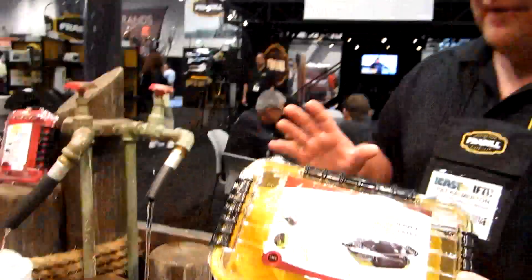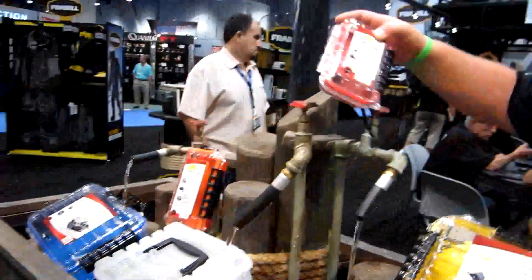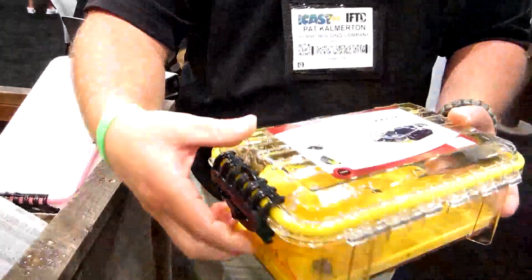These totes come in variable sizes — we have smaller totes, medium totes, larger totes — depending on what you're bringing, between your cell phones, your cameras, anything that you have. We have locks on the side of these totes that keep things dry.